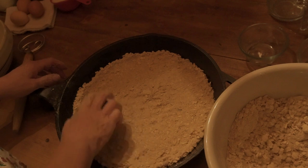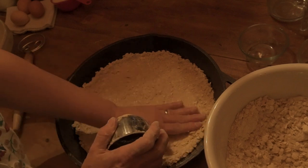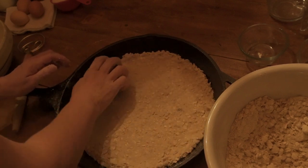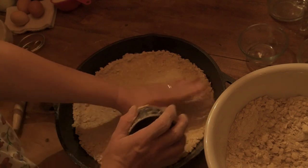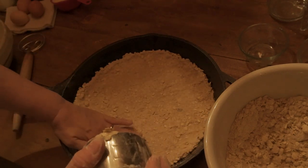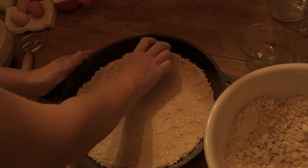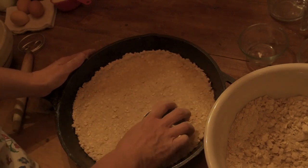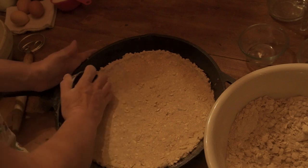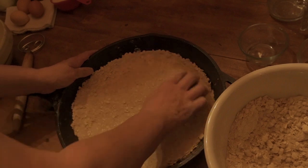I'm going to pack this crumble down really, really well. For all of you who are not fans of pie crust, this would be the way to go — or maybe you're more of a fan of an apple crisp. I don't even have words for how good this is. I'm getting it a little bit up the sides, maybe half to an inch, because I like it to cradle the filling — kind of like a crumble pie crust. I'm using the bottom of a measuring cup to help pack it in really well.